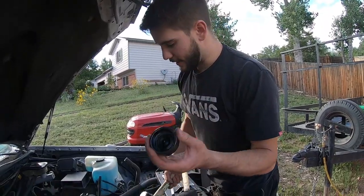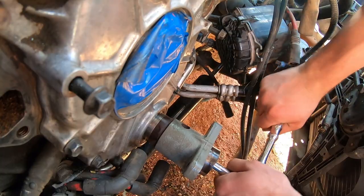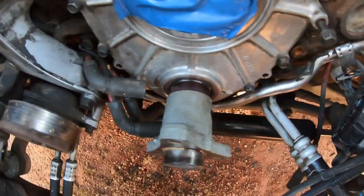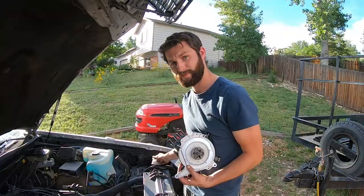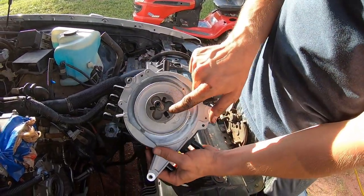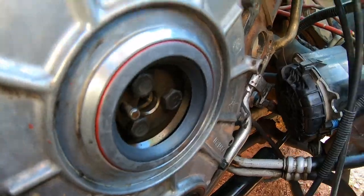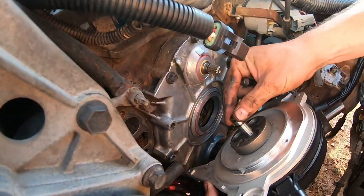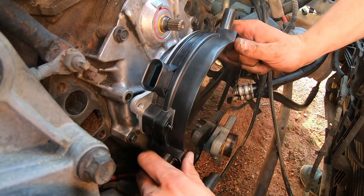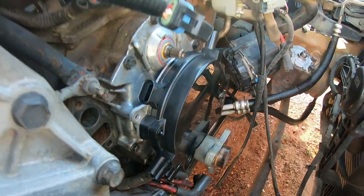Now we're going to cover the crank hub with this and hit it just to get it seated in there a little bit, then we can put the bolt on. We got the hub all finished up and tight. So now it's time to put the OptiSpark on. This is the pin drive type which is 94 and up — we're going to put this slot aligned with the pin on the camshaft right there. Supposedly it can only go on one way. You could add a little lubrication to the seal to help it pop in. Make sure your slots are lined up and it should just pop on without much force. That felt good.